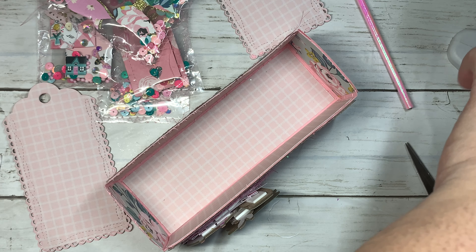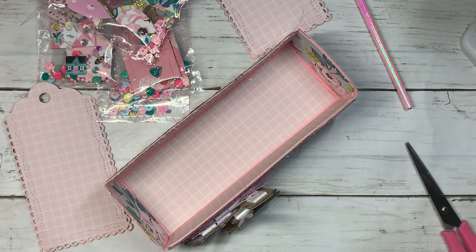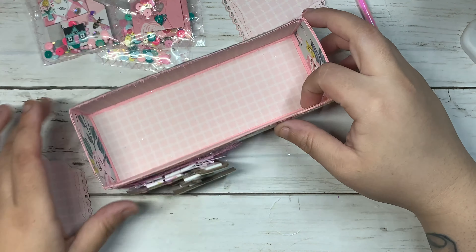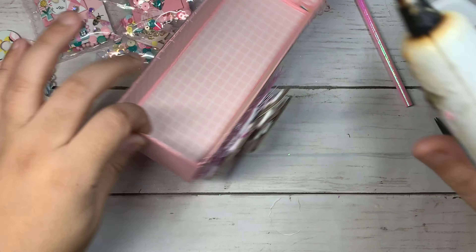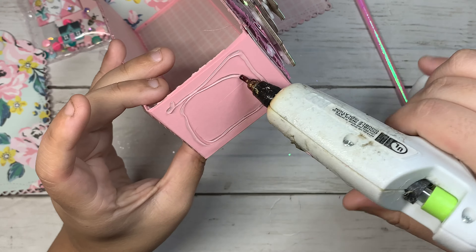My glue gun is so ugly. I've been really wanting a pink glue gun but I haven't found a really cute one. Do you guys know of any pink glue guns? Let me know because I really want to get one.